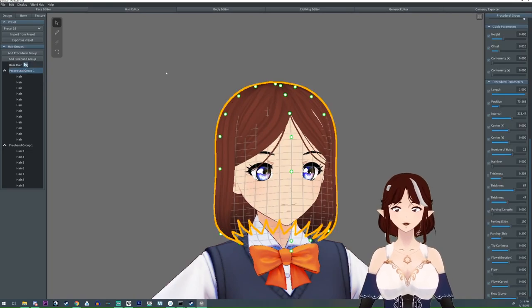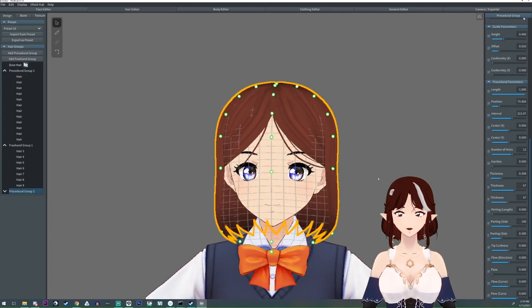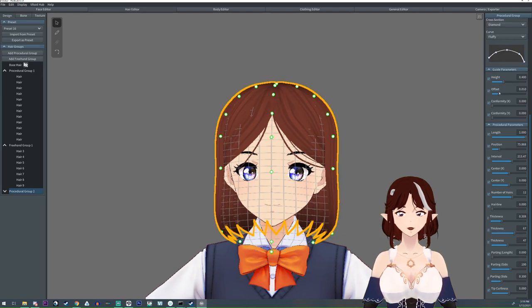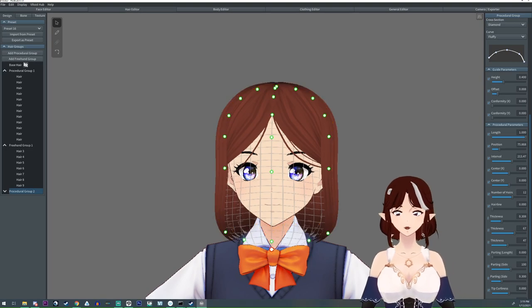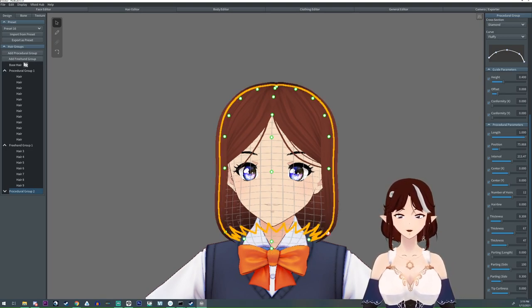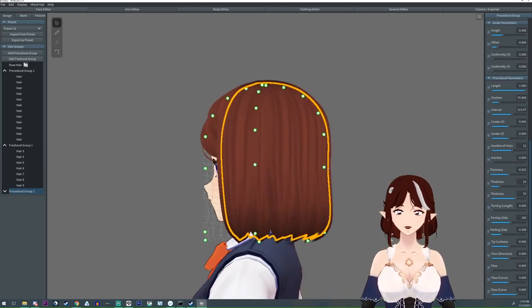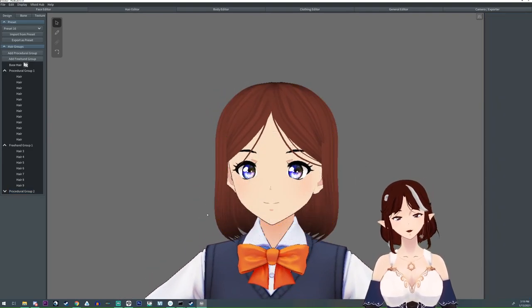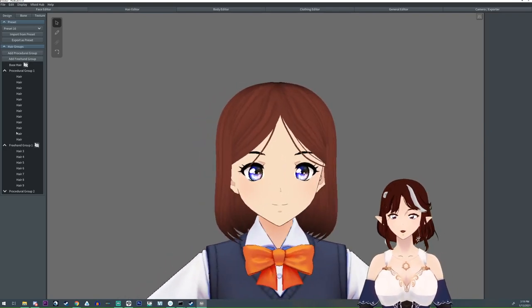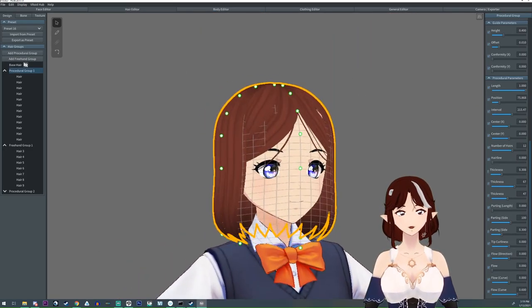Now the next thing I'm going to do is take this hair group and just clone it — make a second one. Then I'm going to come over here to the guide parameters and lower the offset so it comes in a little bit, and readjust some of these tip thicknesses. I might even pull it back into the head a little bit so that way we're going to give it like two layers of depth. Also for this one I'm going to do a couple of strands as well, like we did before.